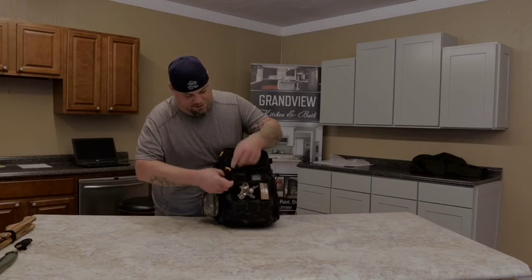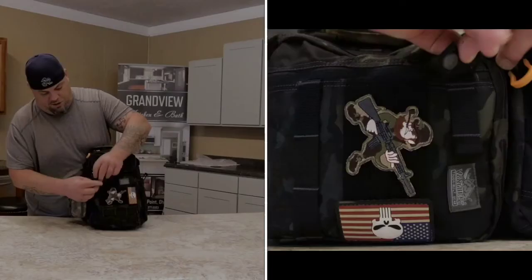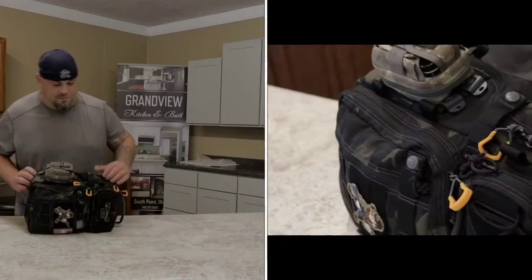On the bottom here it's got buttons that snap to keep it from opening unless you unsnap them, and there's a pocket right here that's pretty deep - about the size of your hand. It's got the high-visibility orange inside.